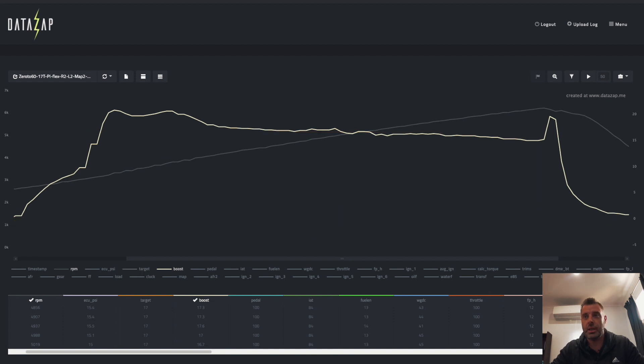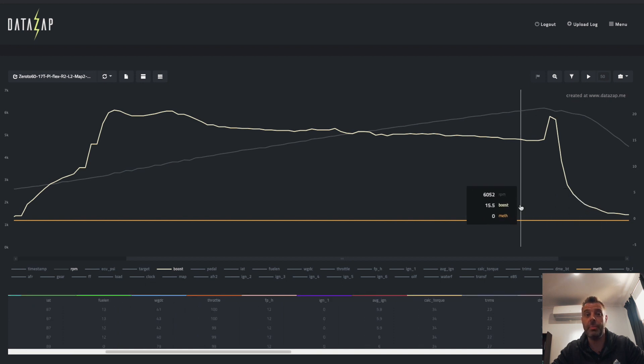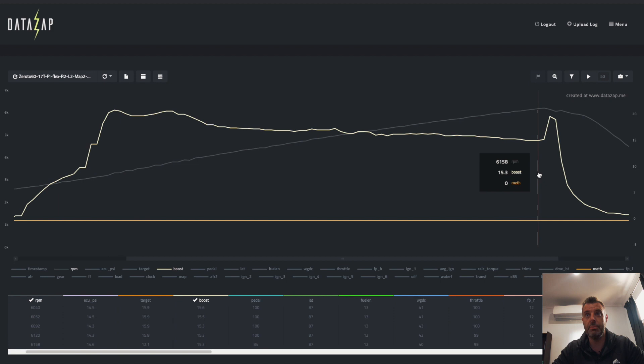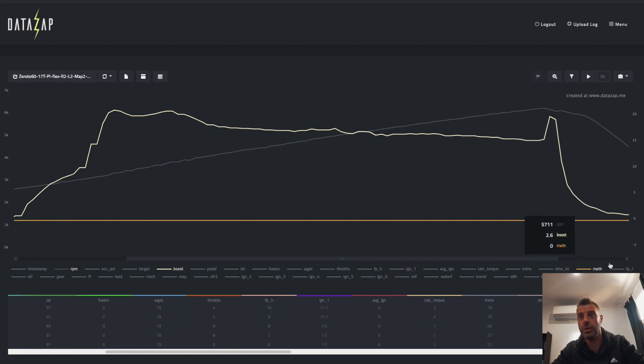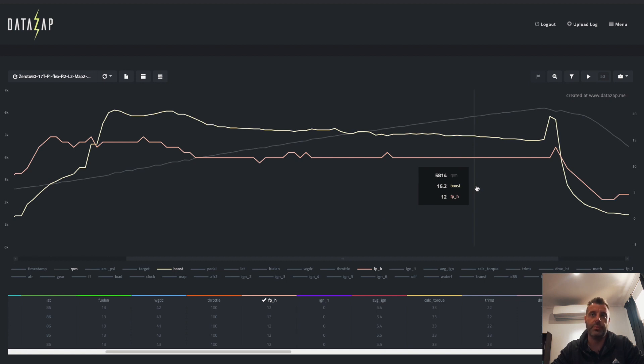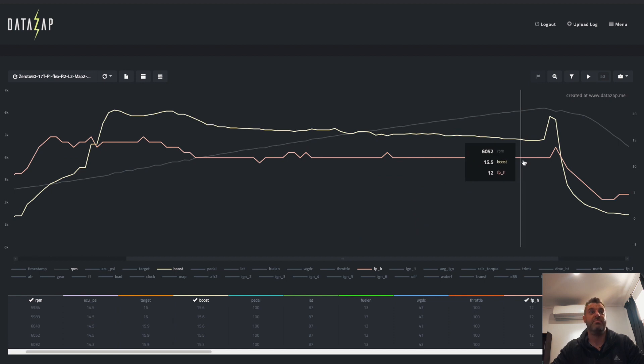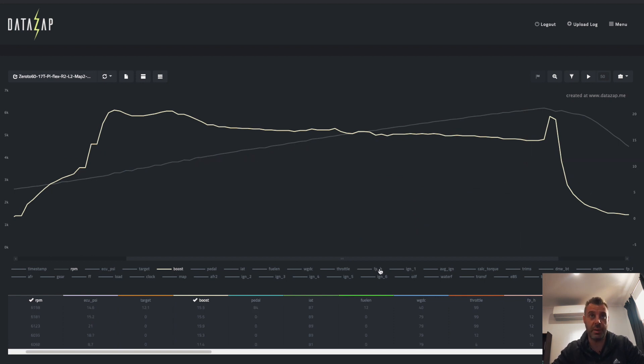The thing we actually need to check is port injection. Port injection is graphed in the JB4 logs as 'meth' because they originally logged meth flow, and then it got switched into port injection for port injection vehicles. There it is — and it's flatlining. So we're not pumping any port injection in at these RPM and boost levels at E25, which is correct. Let's check fuel pressure high — it doesn't drop below 12 psi. It's not even stressing anything. That is exactly what we need the flex map to do.